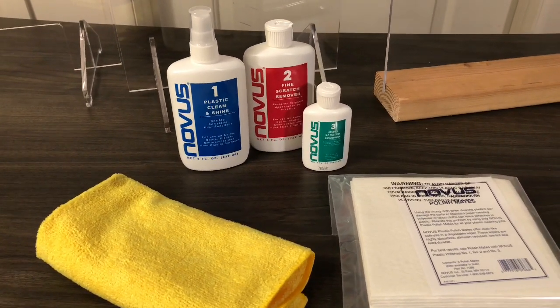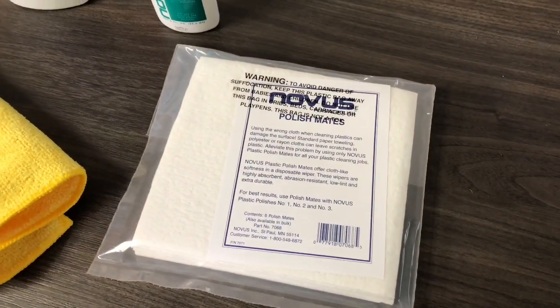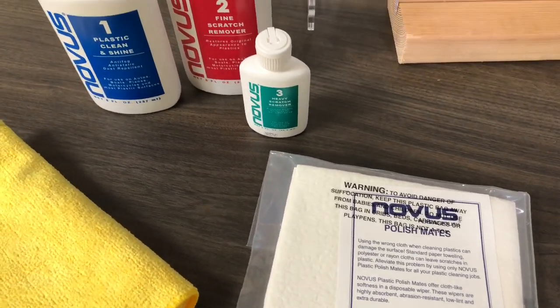First, it's important to know which products to avoid when cleaning your acrylic. Chemicals like ammonia and acetone can damage your acrylic, leaving it cloudy with small cracks.